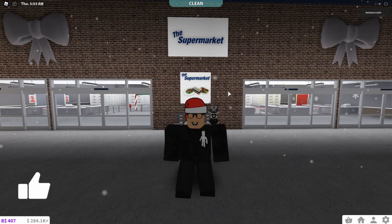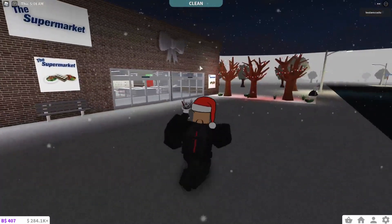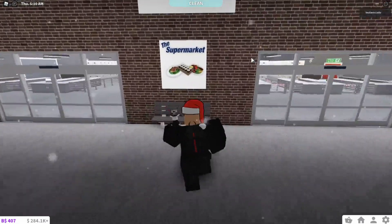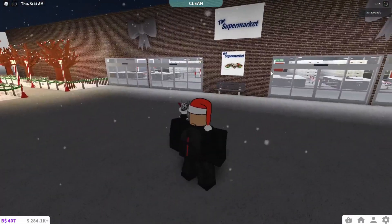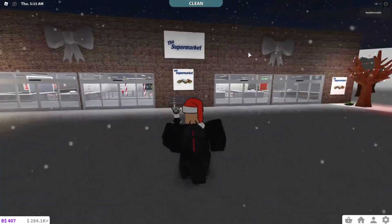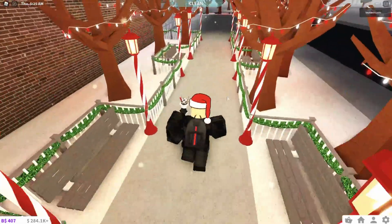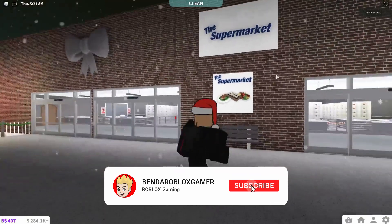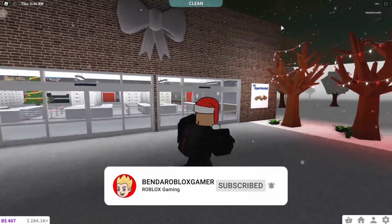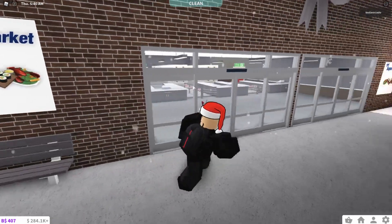I'm back now and I have finished the supermarket. This is what it looks like on the outside. I've actually changed the texture of the walls — it was just a white wall, so I've decided to turn it into brick. I was going to add a different roof but it was very expensive. We've got loads of Christmas trees and Christmas lights, benches with Christmas fences, the supermarket logo, bows up there, and a small advertisement with some of the Bloxburg food.